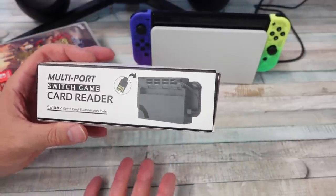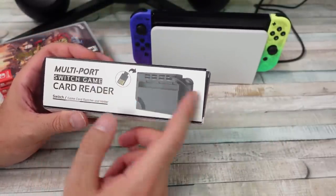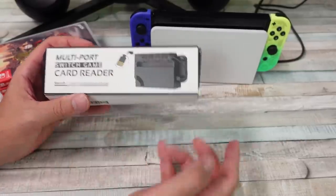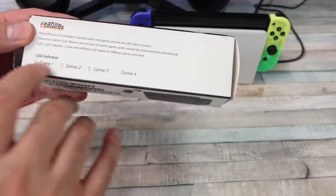So this thing is pretty simple but unique. It's an attachment for the Switch or Switch dock where you can attach multiple cartridges and then swap by button press which cartridge the Switch recognizes. So fairly interesting. It has a LED indicator — game one, two, three, and four — in different colors for whichever game you've selected.